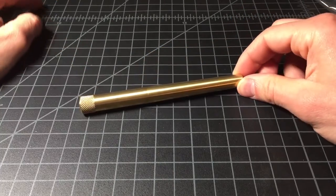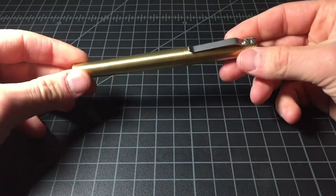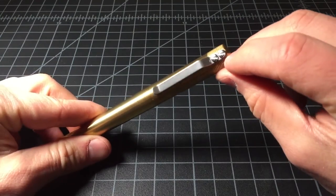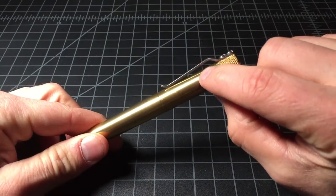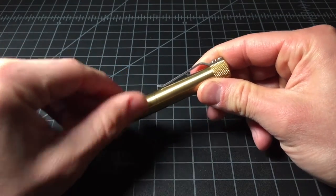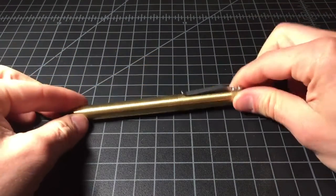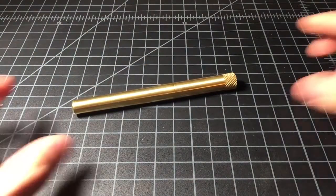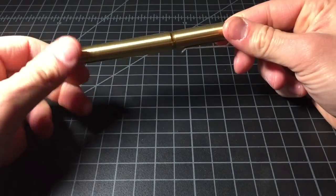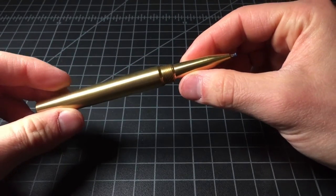Here's the pen itself. This is the Render K, in brass. Got some really cool little machine screws there. A really thick clip that is definitely not going to bend or break. The knurled grip at the top, and then the fully machined body. Done screws. Really nice.